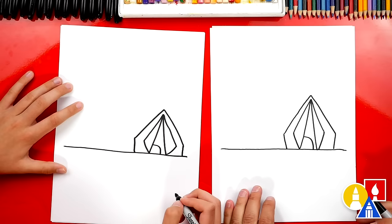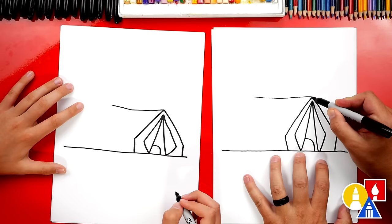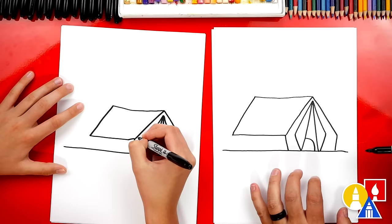Let's make it look 3D. We're gonna draw the top of our tent coming back to the left. Now let's draw this same line at the same angle and the same length coming down. And then we can connect across to the front, then draw this same diagonal line right here to finish.